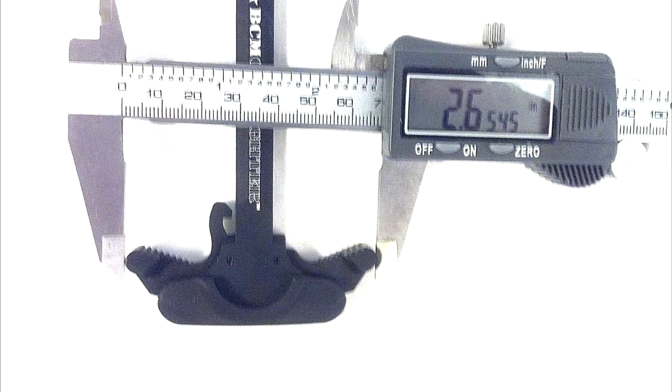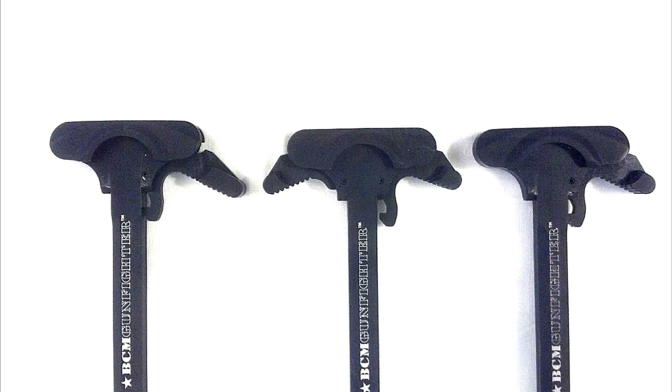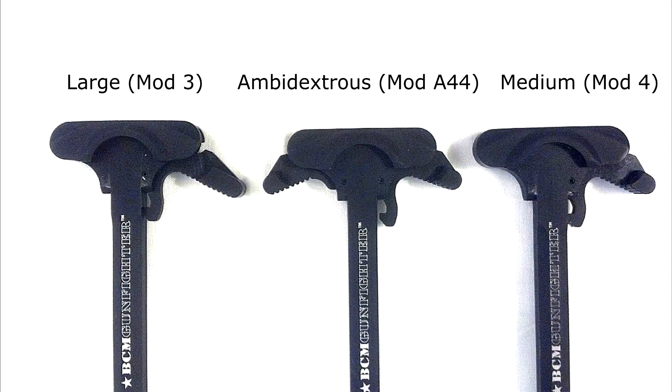I do like the ambidextrous better, just because you do have that right side to grab onto as well as the left. And you can also grab nice with two fingers. It gives a nice, even pull as you pull back. All three of these really are designed to have a nice even pull, even if it's just pulling from the left side.